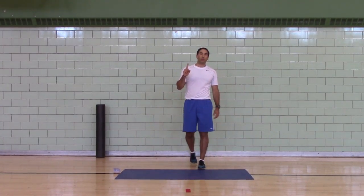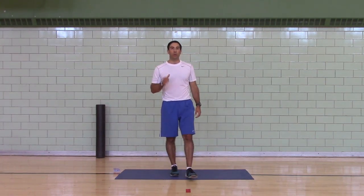Alright, I feel warmed up! That's Workout A — Challenge Workout 1, Challenge Workout 3 warm-up. Good luck!